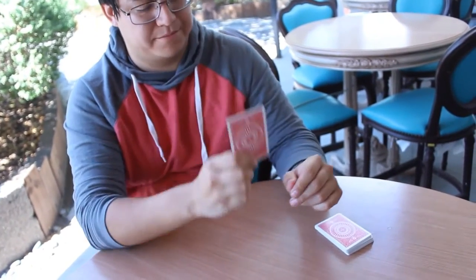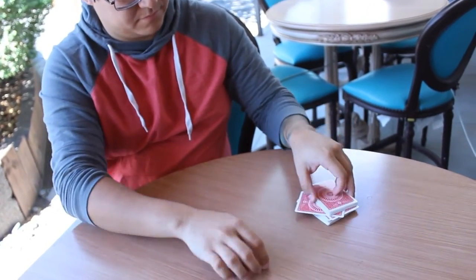Cintio allows you to secretly mark a signed selection right in front of your spectators in real time. Cintio comes complete right out of the box — a custom built gimmick placed into a normal sharpie.